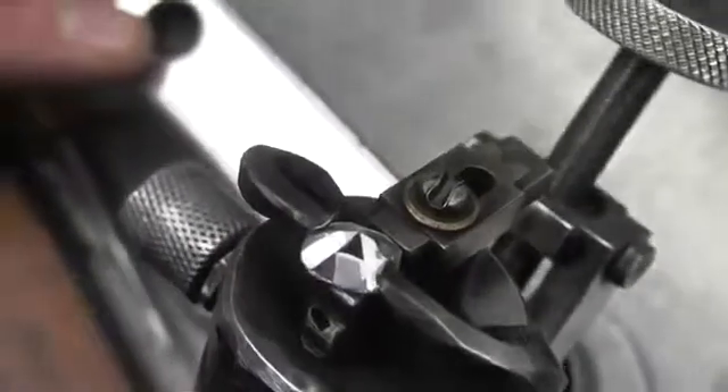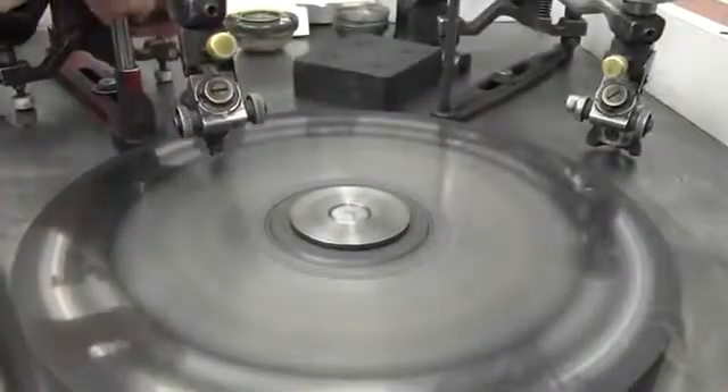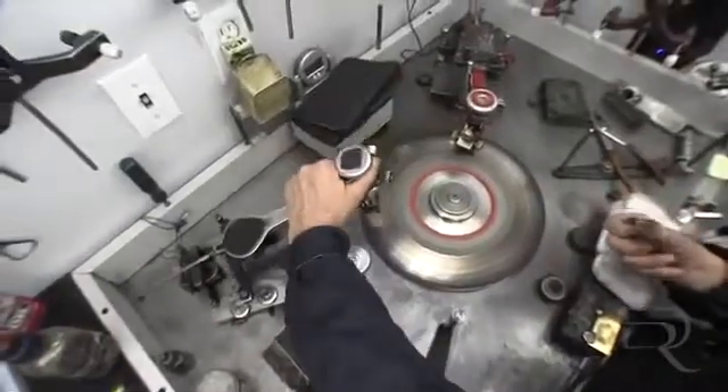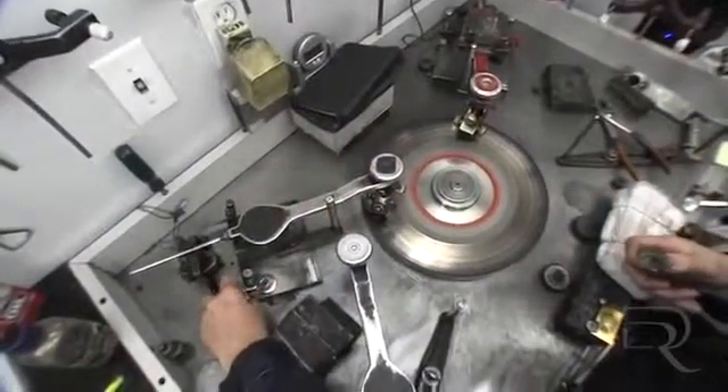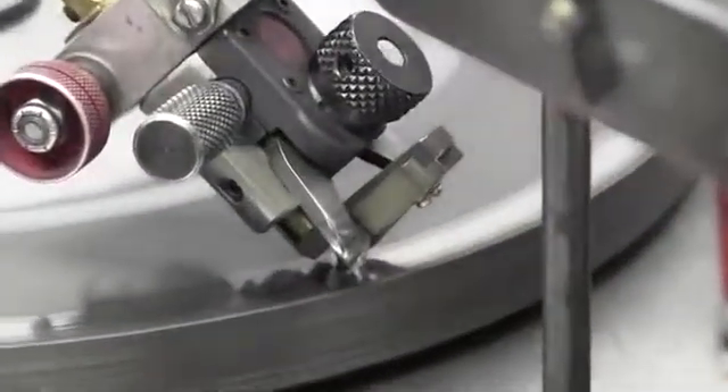Once the facets have been placed on the diamond, the Brillianteer finishes the polishing of the diamond on the fine wheel. Previously, when starting the cutting process, it was placed on the rough edge of the cutting wheel and a process called brooding was initiated, which is technically the shaping of the diamond.